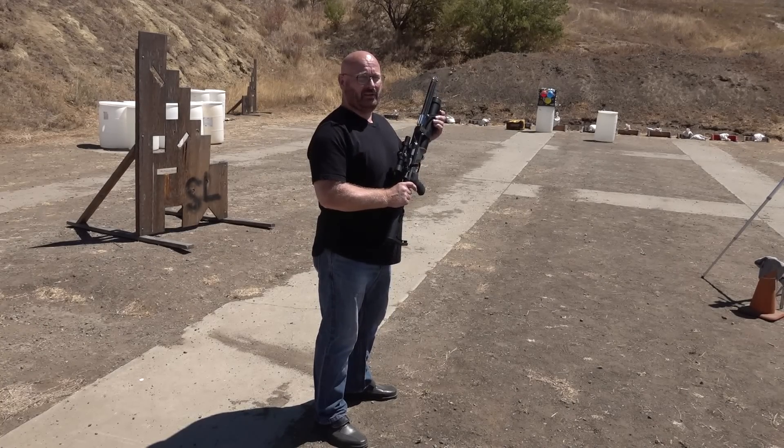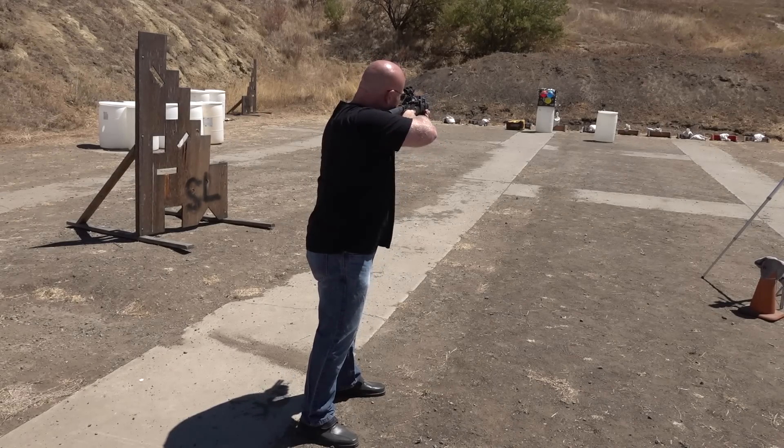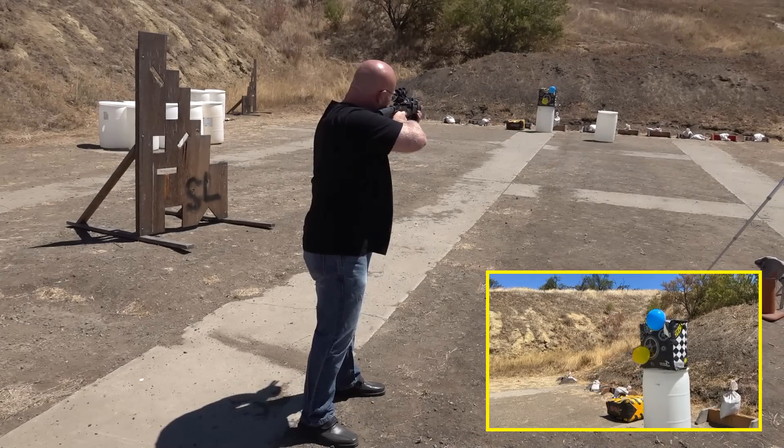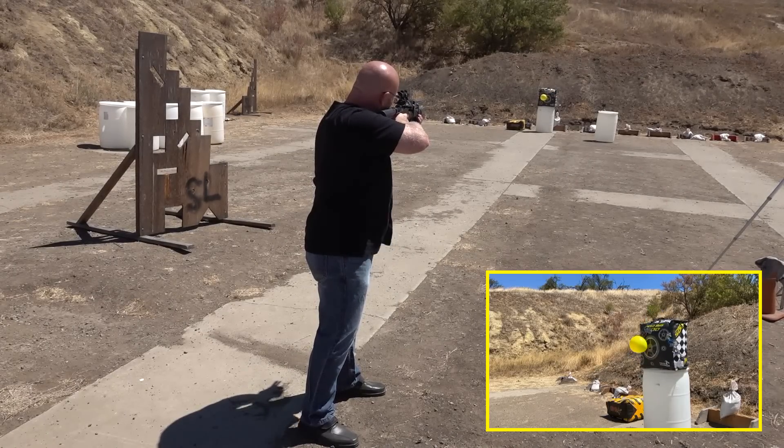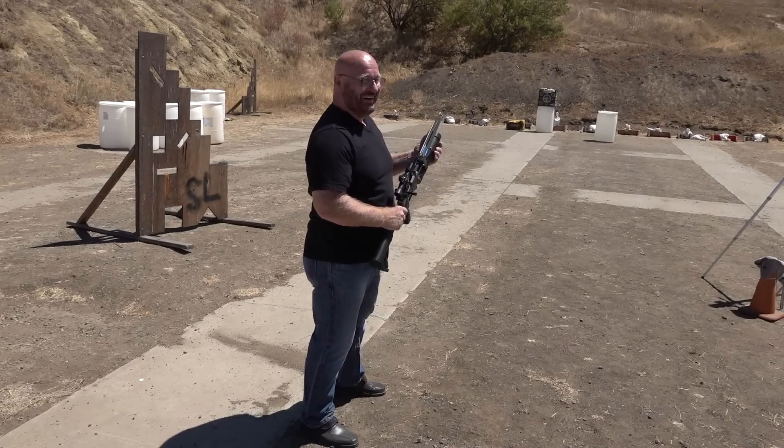Today we're going to test the heck out of this thing — accuracy, how far you can shoot, energy levels, hunting broadheads, all of it. We're now testing accuracy at 30 metres distance, three balloons, and I have six arrows for this. I still have three in reserve.